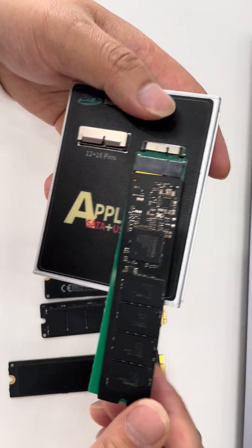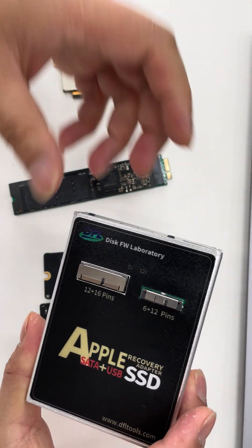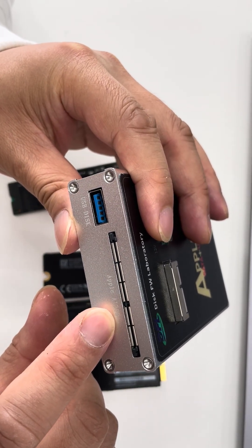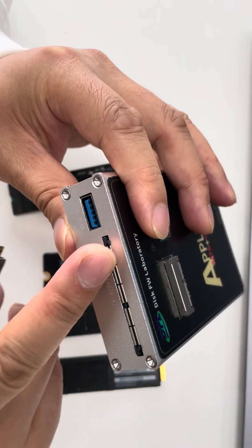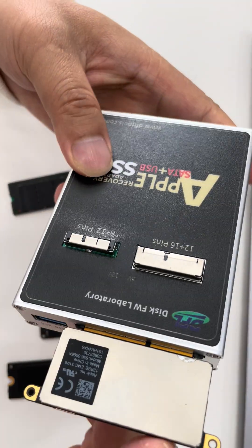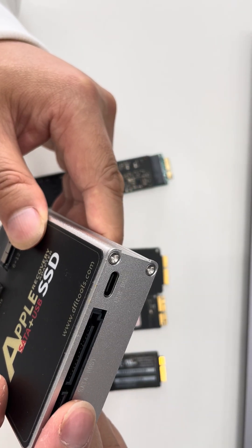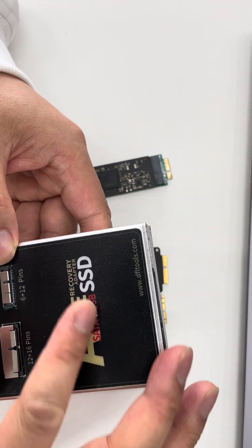For the 6 minus 13 plus 17 pin Intel core type, use the green adapter and connect it to this port. Now let's check the fourth type of Apple SSD supported: the Apple A1708. For this SSD, connect the longer side and shorter side like this. Once connected properly, connect the SATA port to the data recovery equipment.